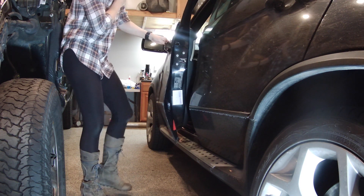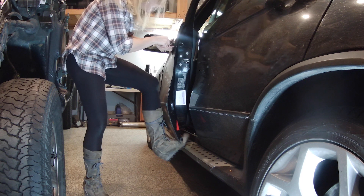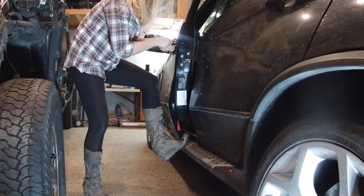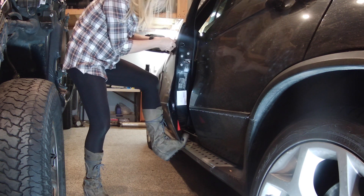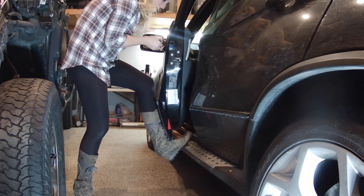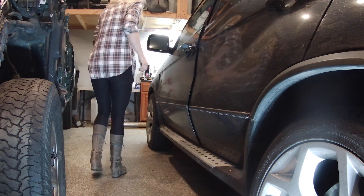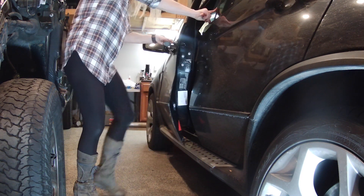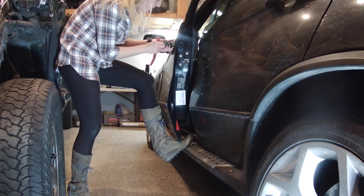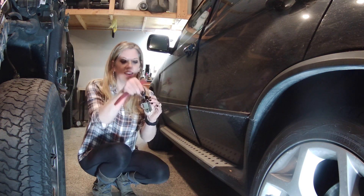Now that I feel it's loose enough, I'm going to take my key and use it to wiggle this out a little bit. It feels stubborn. I did find it helpful to actually put my key in the lock hole and kind of jiggle it to try to loosen it. I did end up needing to get a pry tool of some sort to get in there and make sure I was able to get it completely off. Now I have it out.